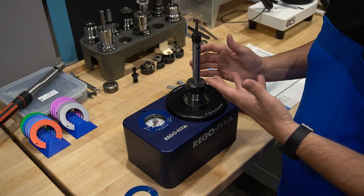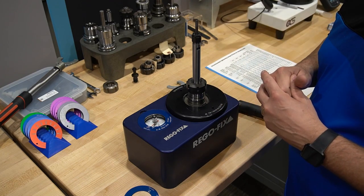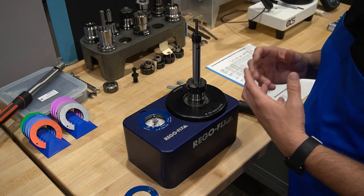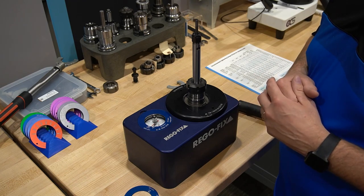Once I put a pull stud on it, it would be ready to go into service — and in this case, if it had a cutting tool. I know this is really basic information, but it's something everybody needs to look at and make sure they are assembling their extensions properly when they're trying to get the reach they need.